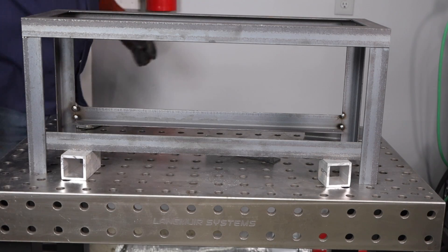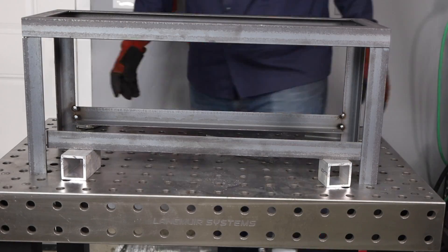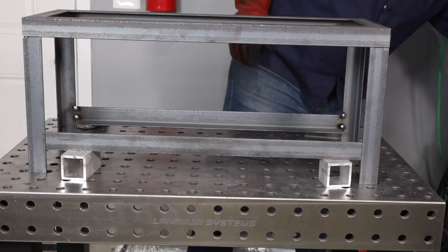I'm just using some scraps of two inch square tubing to space out the height of this bottom rail, because that's an easy way to do it. Once I have it in there I'm placing a few tack welds.